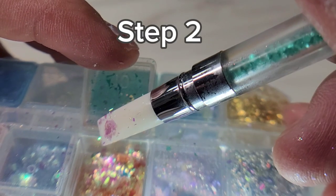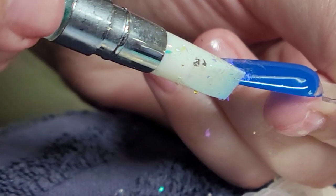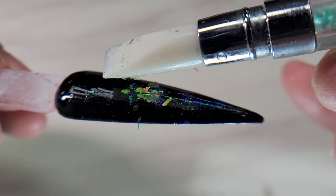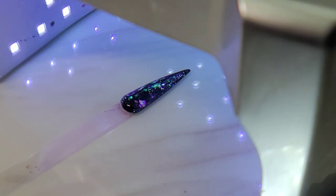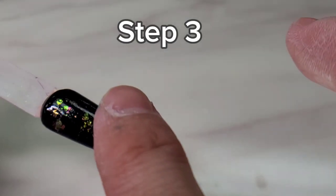Step two: use the silicone pen tool to apply the flakes — just have fun with it. You can add one flake or multiple flakes, as long as it looks good. Cure again for another 30 seconds, then move on to step three: apply top coat.